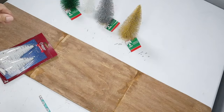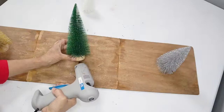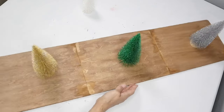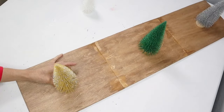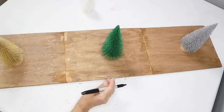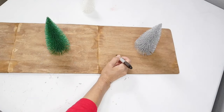I'll be using the white and also the green. I'm going to start hot gluing these Christmas trees that have the little wooden round stand, and once I'm done gluing these down I'm going to start adding the smaller trees. Here I'm just marking off where I'll be putting the rest of the trees.